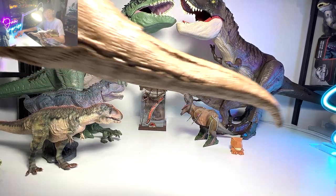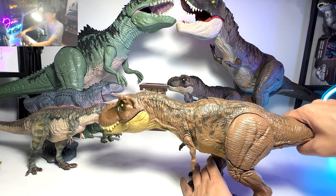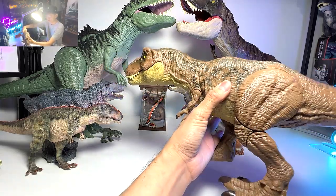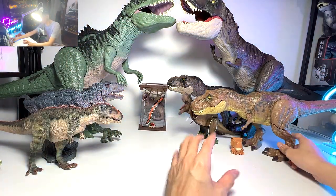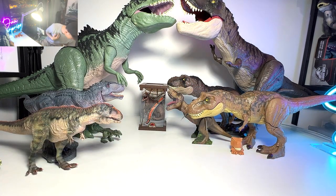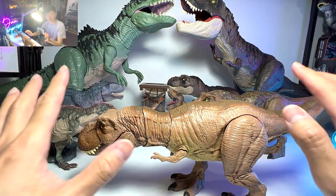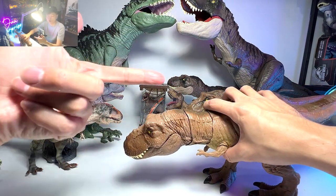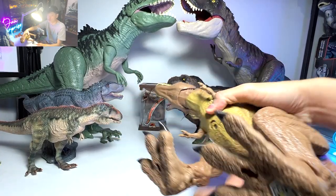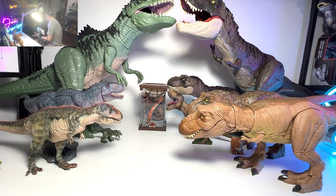One of the latest ones is the Mega Destroyer Stomp and Escape Tyrannosaurus Rex. I think this is a really, really beautiful figure. You can actually twist the tail and the feet will actually stomp — very cool. I've also brought the Epic Roaring T-Rex, but this figure doesn't have any batteries right now. I need to buy some batteries because a lot of my figures are running out. If you don't replace them, they will actually corrode and destroy the figure. So be careful — make sure you take out all your batteries.